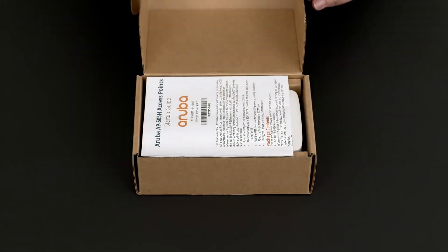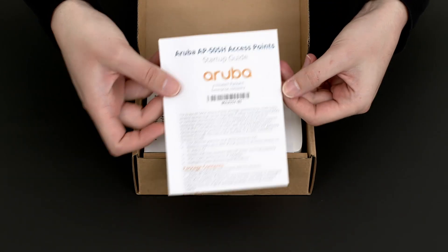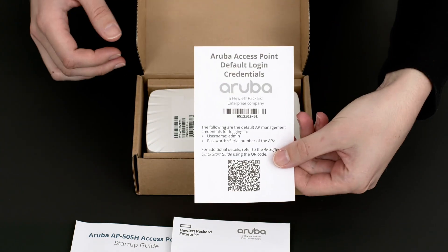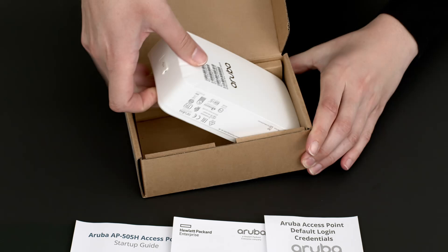Let's get straight to the unboxing. Here you have your startup guide, safety and compliance documentation, as well as the default login credentials. There is nothing else in the box.